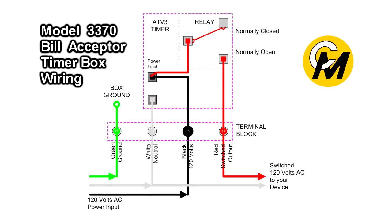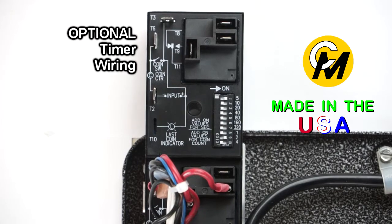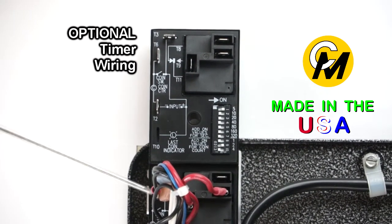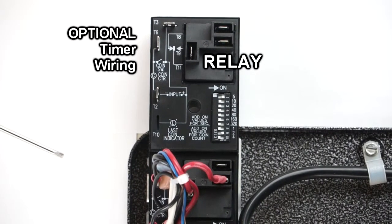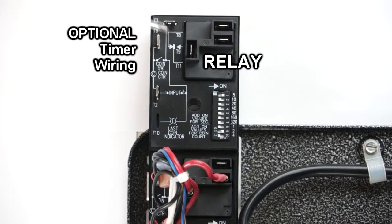I also want to talk about an alternate way of using this timer. Here I have an unwired timer sitting above one that's all wired up. We normally route the power used to operate the timer through a common terminal on the relay, and then that common power gets switched out of the normally open contact of this relay back out to your device.